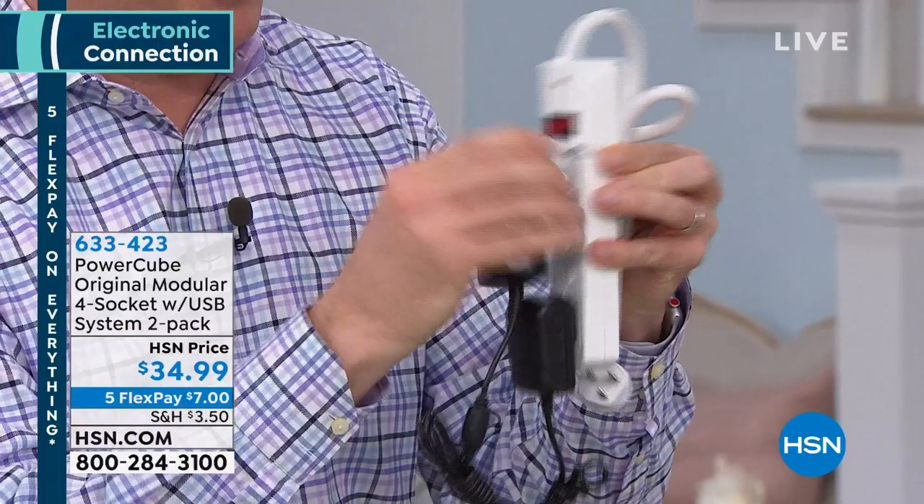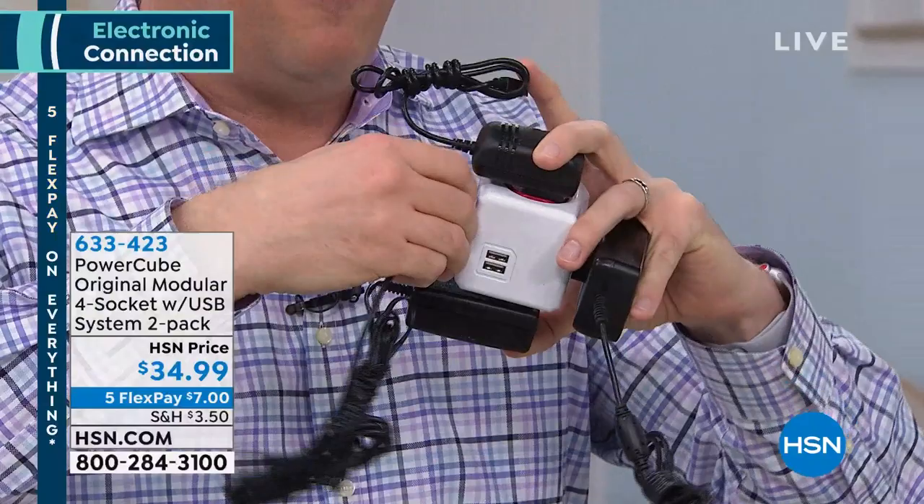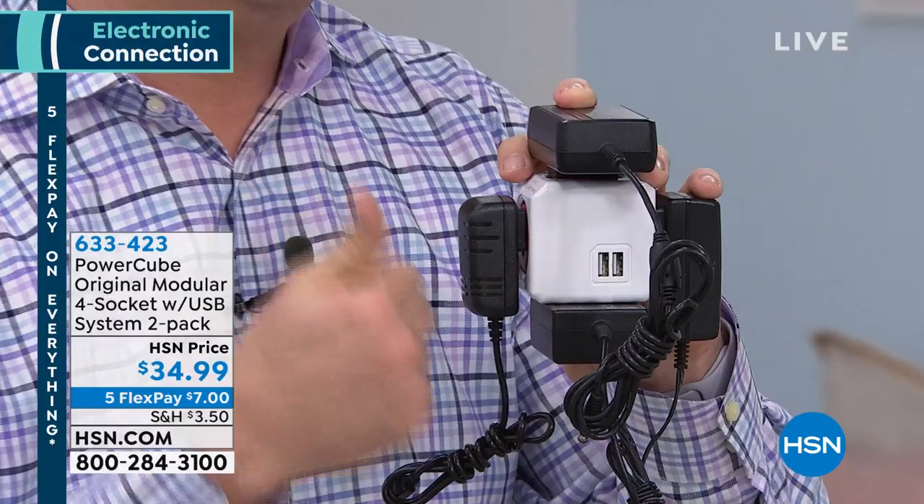But with PowerCube, you take those same outlets and now with your cube you just put one there. Then you turn it and put another one in. I've got room for more — I can take another one, put another one in. Then the last slot right there. Four outlets, plus on the front we have two USB ports so I can charge my tablets, I can charge my cell phones. All with one outlet.